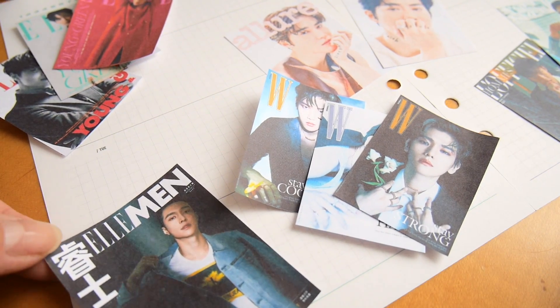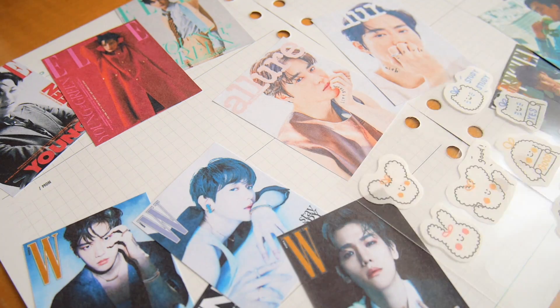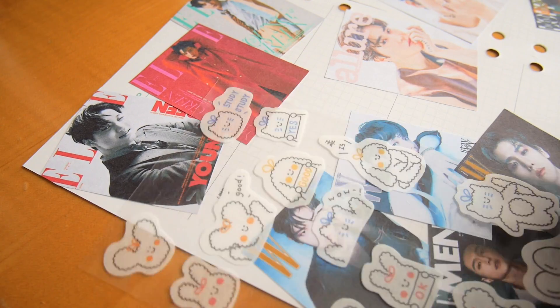After all the pictures are on the page, then it's time to cut off the excess pieces. At this point, I like to start adding some stickers for decoration.